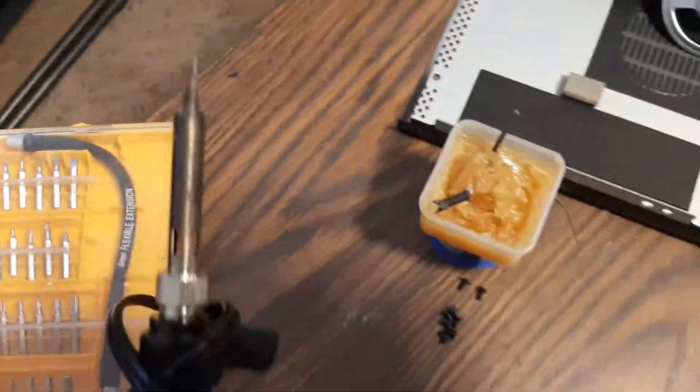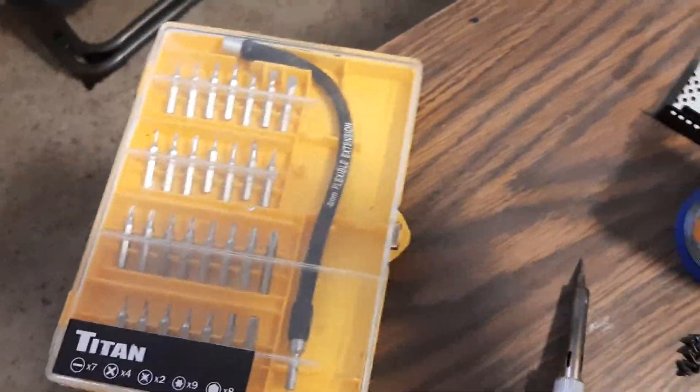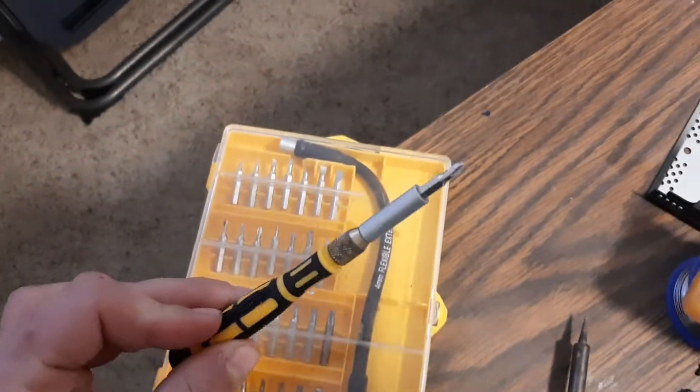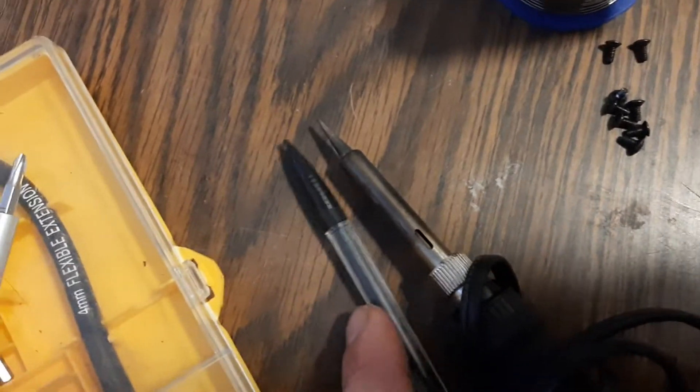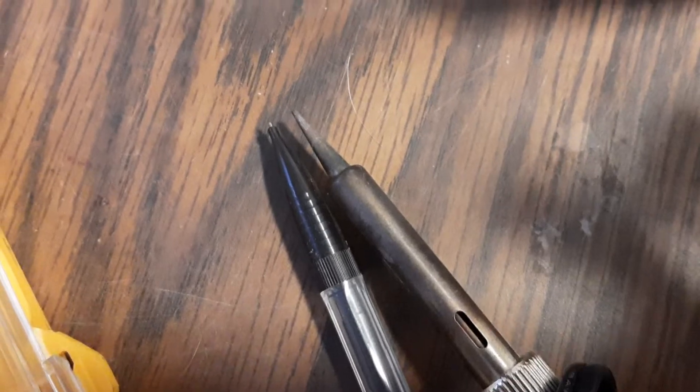Let's talk about the tools. You'll need obviously a small screwdriver set — we've got it right here. You need a good soldering iron with a very fine tip. Let's compare this tip to this mechanical pencil so you can see what I'm talking about. That's about the same size as a mechanical pencil tip. That's the soldering iron we're working with.